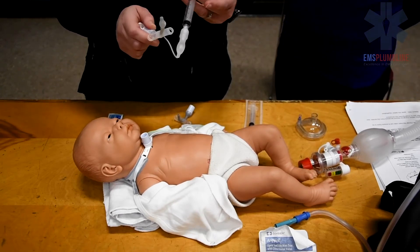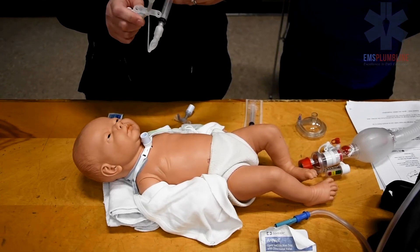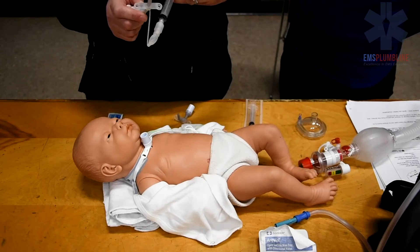After performing your cuff check, ensure you fully deflate the cuff. To determine the cuff volume, ask the child's caregiver.